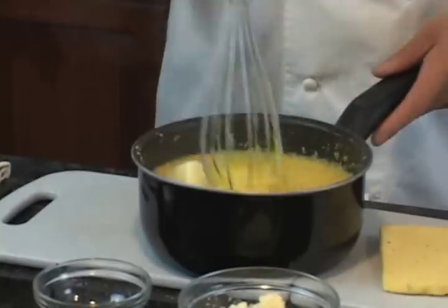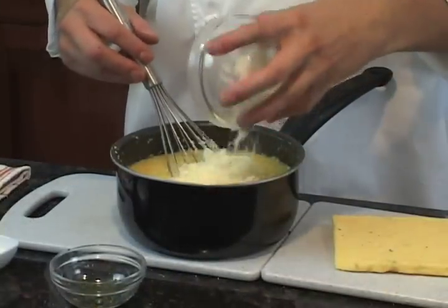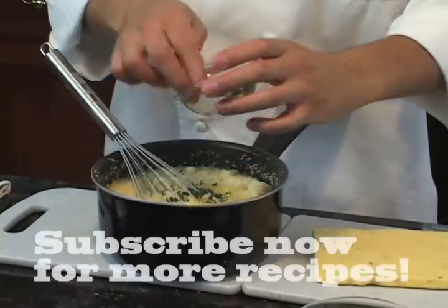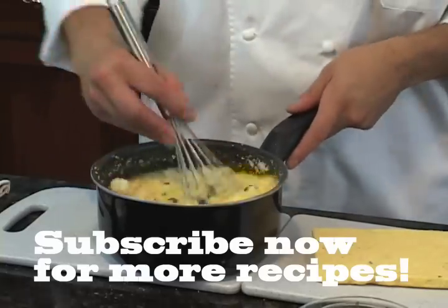The next step in our fries is adding butter — about two tablespoons — Parmesan cheese, and some fresh chopped thyme. At this point we're going to start cooling down our polenta so it becomes firm and we can cut it into little matchsticks and fry it.